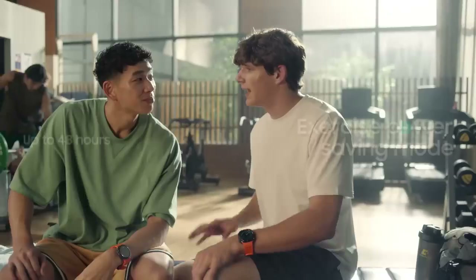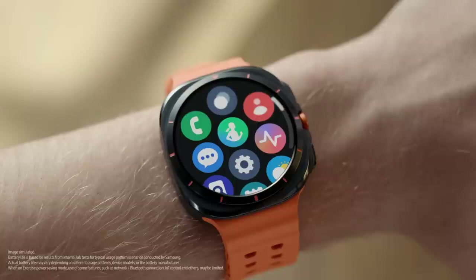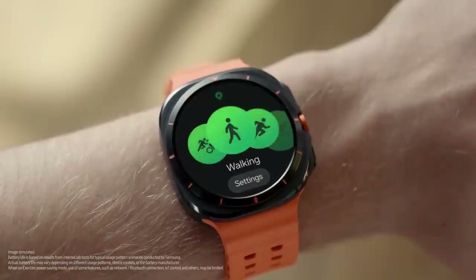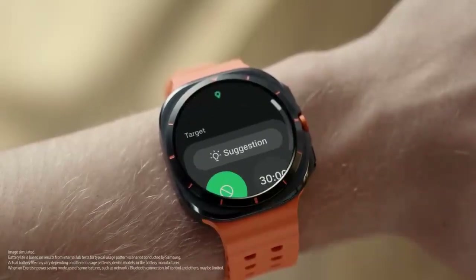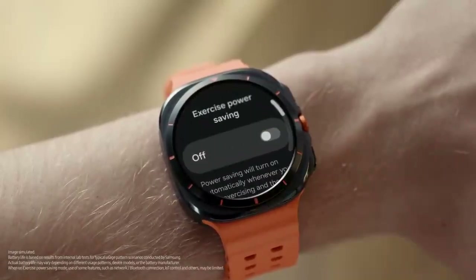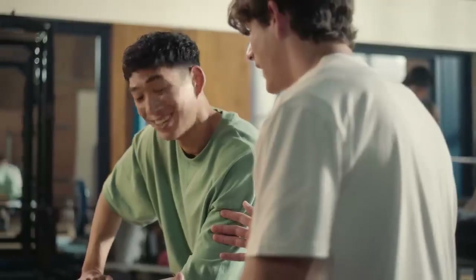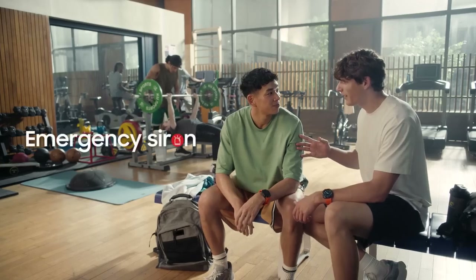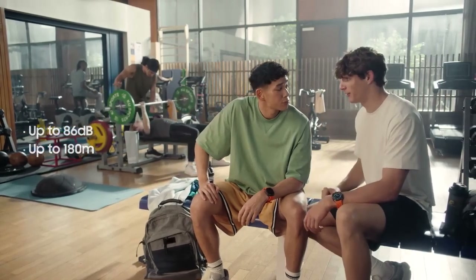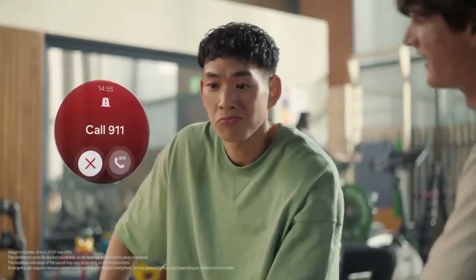The battery can last 48 hours in exercise power saving mode, which saves power even while you're active. Open Samsung Health, tap Exercise, find the settings button under the exercise bubbles, swipe up to find Exercise Power Saving at the bottom, and tap to turn it on. On regular power saving mode, it can last up to 100 hours. If you run into trouble out there, hold the quick button for 5 seconds to activate the emergency siren — it's loud enough to hear 180 meters away. After 10 seconds, the emergency SOS option shows up so you can call emergency services.